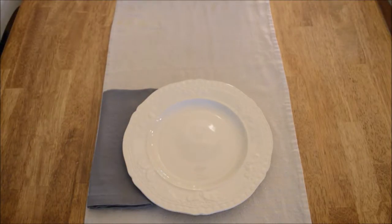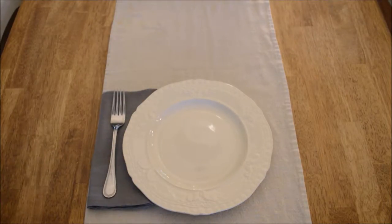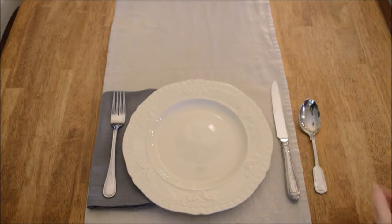As for silverware, I think one of each utensil is sufficient — we don't need to get into all the salad forks, etc. The fork goes on the left-hand side. To remember this, fork has four letters and left has four letters. The knife goes on the right side with the cutting edge facing the plate, with the spoon on its right. Both spoon and knife have five letters and so does the word right.